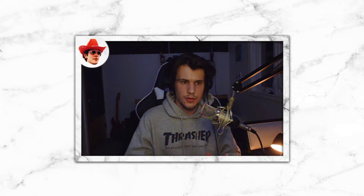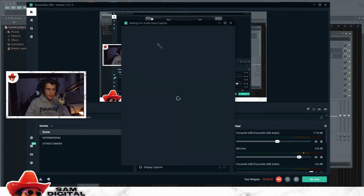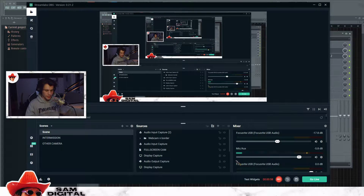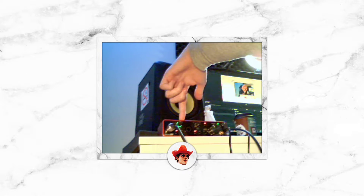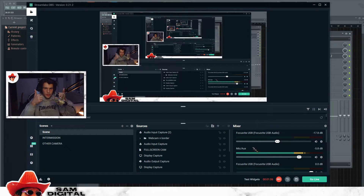First of all, you're going to make sure that you're picking up your mic — the way you hear me right now — which is an audio input capture set to Focusrite USB audio. It is now picking me up through this. As you can see, that light is green, therefore it is picking me up, and it is also picking me up in here. So the mic is good.